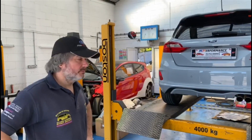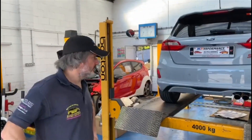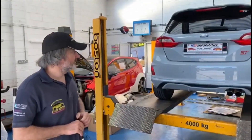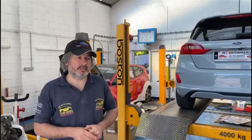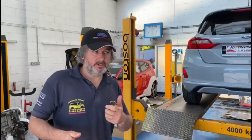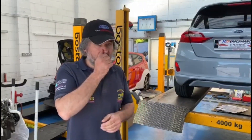Hi guys, Gary here. Welcome back to the channel, welcome back to Lockdown Locks. Time for a new video. Before we get started I'd just like to say thanks to Phil — Phil's one of our loyal regular customers. He owns the Mark 3 Focus RS. He's just done a final video on what's been going on with his build. You can just watch the video if you haven't watched it already — very, very professional, came across really, really well, and done us proud on the channel.